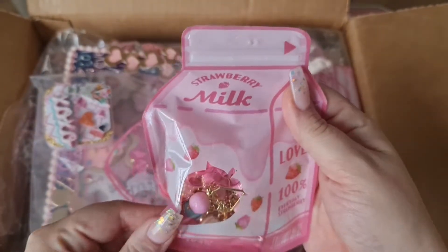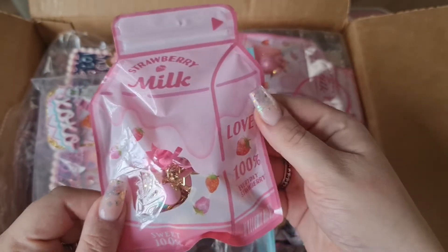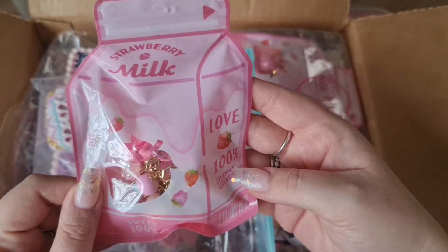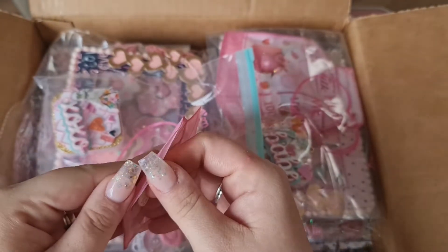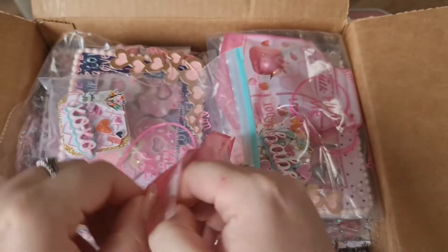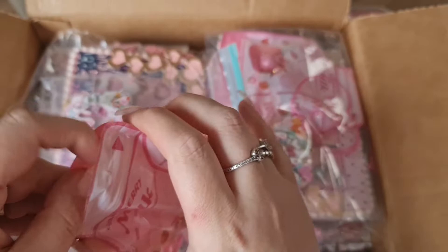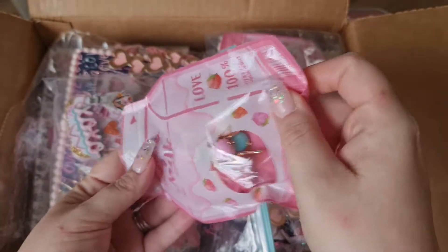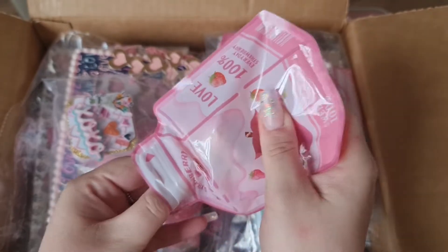So we've got this cute little baggie here and it's a strawberry milkshake bag, which is like so cute. Oh my god, you guys, this looks so cute!